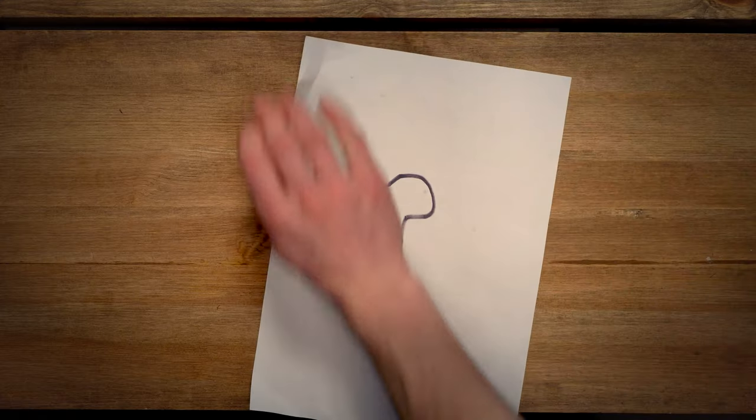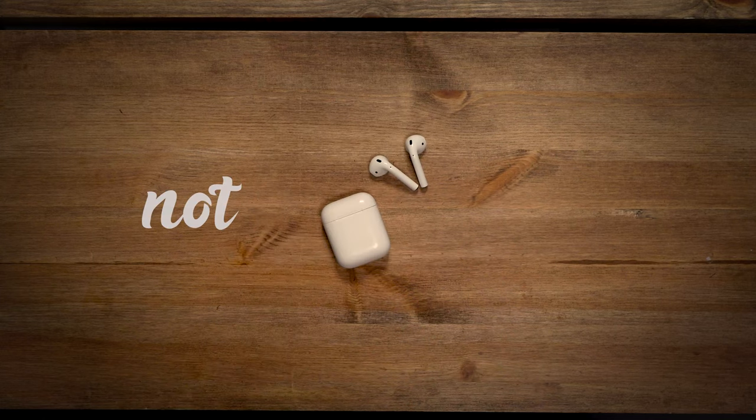So how do you make a plan? Well, you need coffee, a tape measure, a notebook, a pen, and AirPods — not pro.